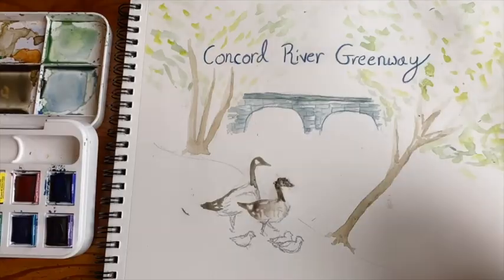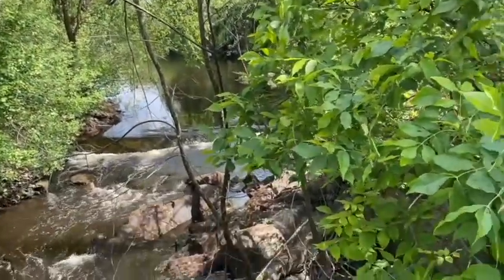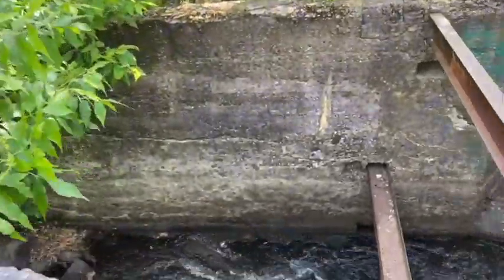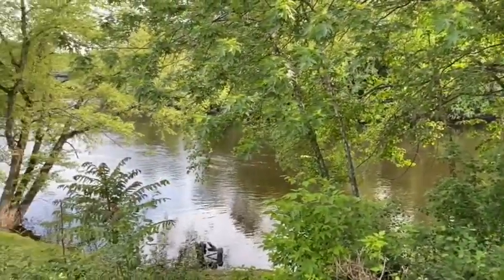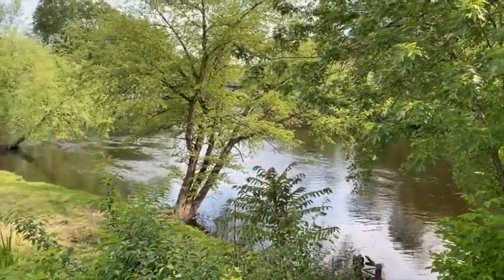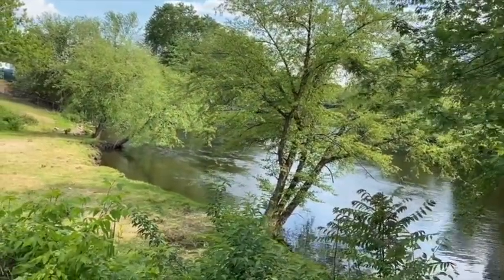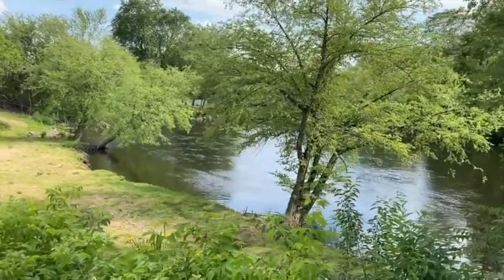These babies are called goslings. In April and May, spring water runoff creates increased rapids in the Concord River. These rapids can increase to class three or four rapids. Because of this, Lowell Parks and Conservation Trust partners every year with Zohr Outdoor to provide a unique urban whitewater rafting experience down the river.